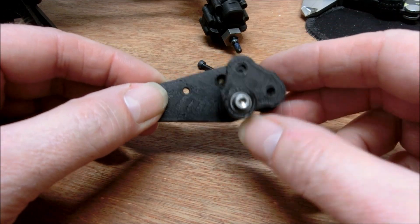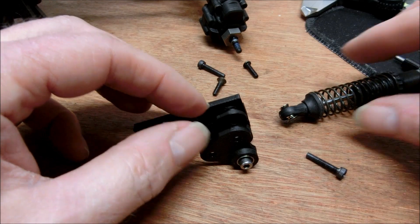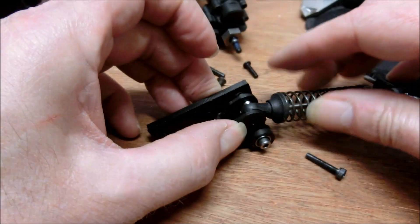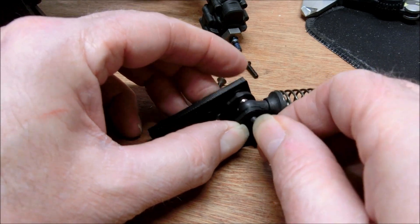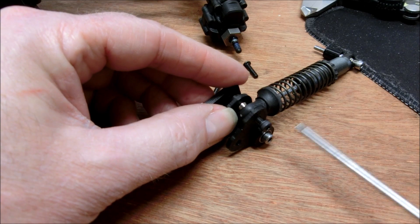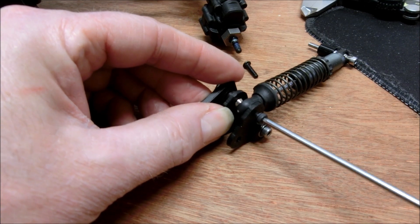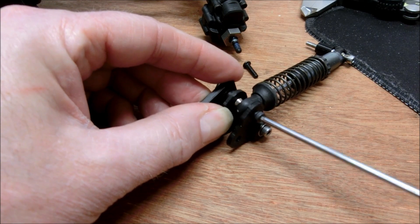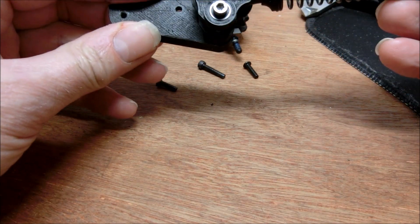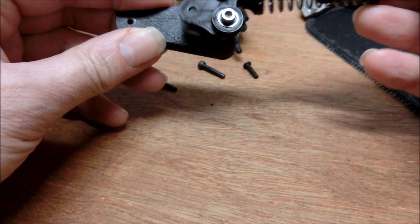Once you've bolted this on, you can rotate it around and put your spring in place. Push the bolt through the shock absorber and nip this up. Again, this doesn't have to be too tight — you're only holding the shock absorber onto it. Now you have movement like this; this is how it's going to be on the vehicle.